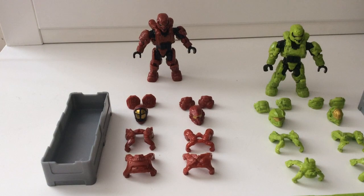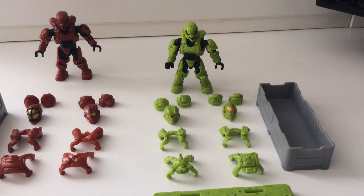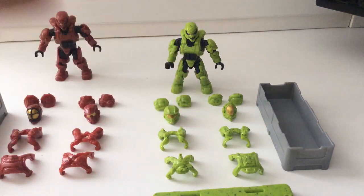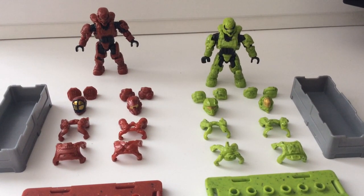On Venom team, we've got the Soldier again — very nice armour indeed — the Spartan Recruit, and the Spartan Orbital all the way down. All fantastic sets of armour, really good choices by Mega. They've chosen fan favourites — these are all the really popular armour variants in Halo. I personally have never been a fan of Oceanic, but it does look pretty fantastic in this Mega Bloks model.